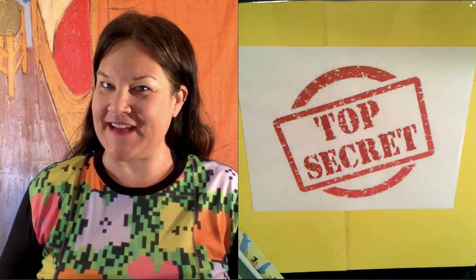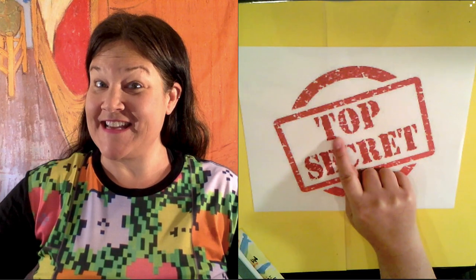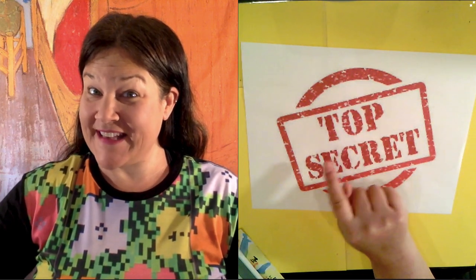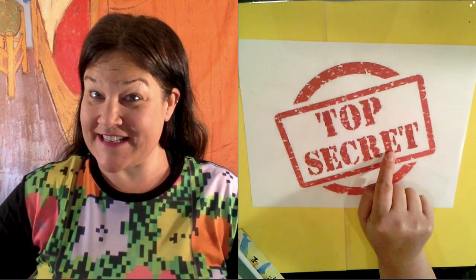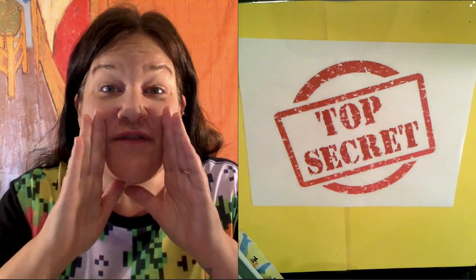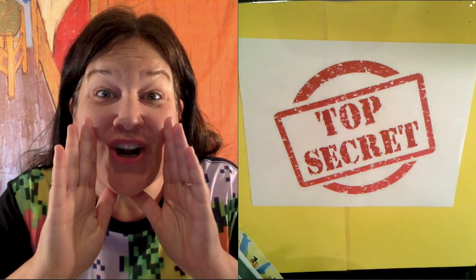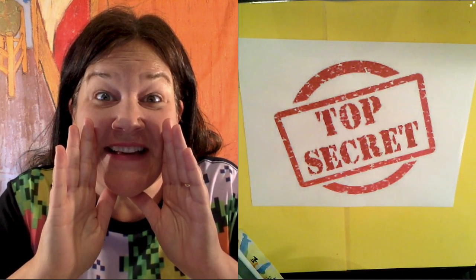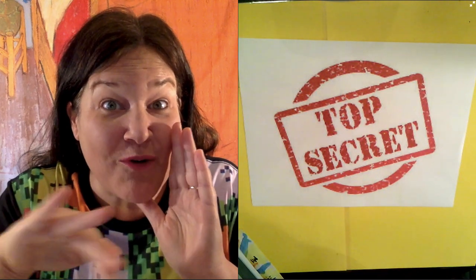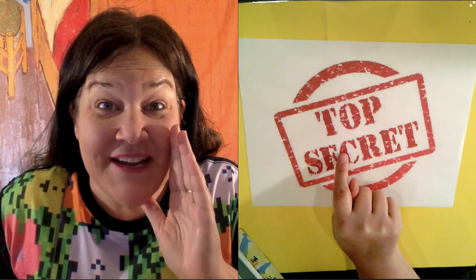I'm gonna start a little different today. Do you see this? It says top secret, top secret. If your mom is in the room, make her leave. Say, 'Mommy, out.' Today's lesson is top secret.